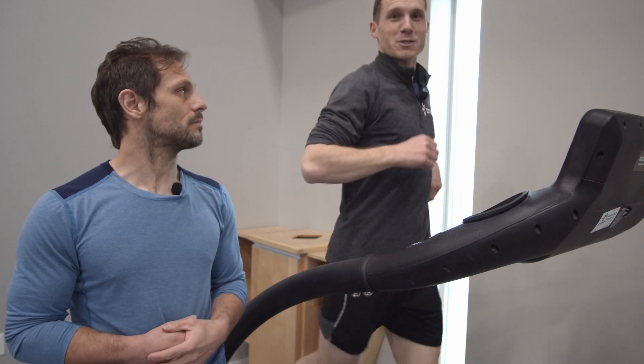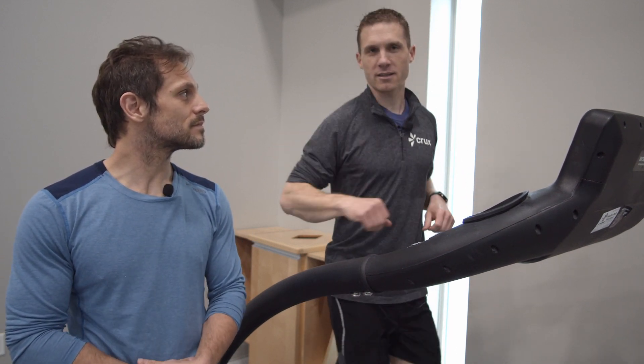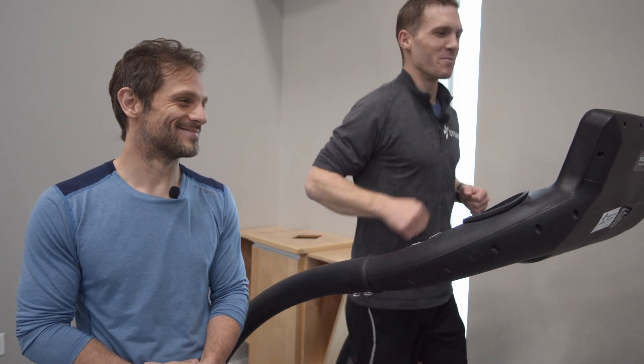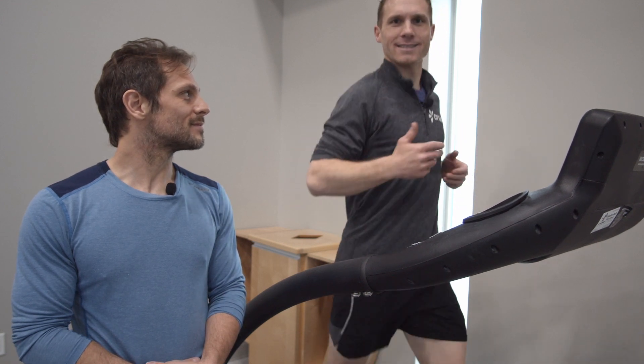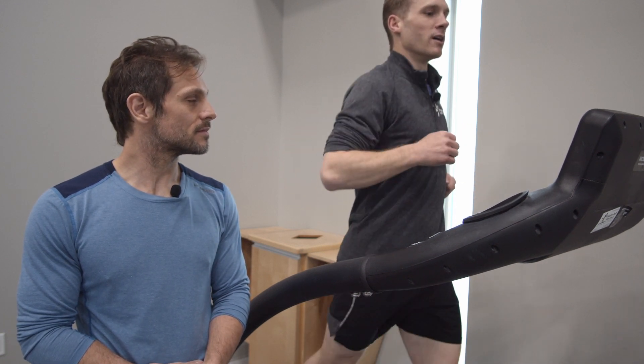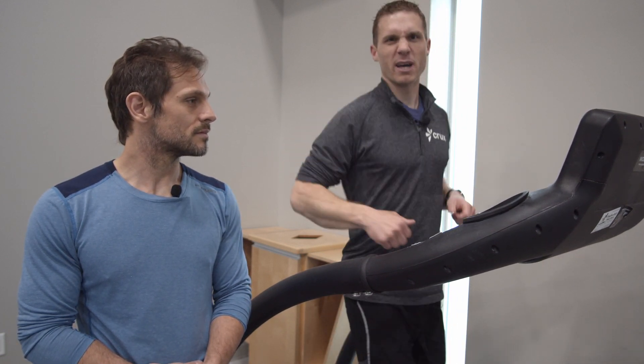We've chosen the itsy bitsy spider. So I could have an entire conversation with Jim here — happens to be his birthday today — or I could sing you the itsy bitsy spider. So at my very easy pace, I can actually sing it: the itsy bitsy spider went up the water spout, and I could go through the entire song at that pace.